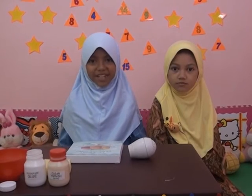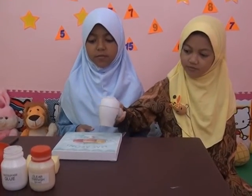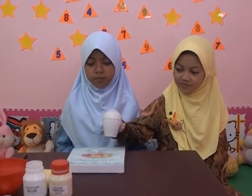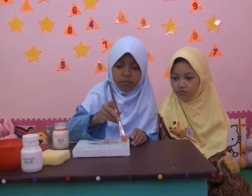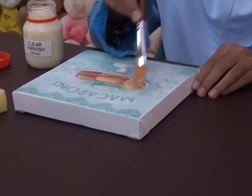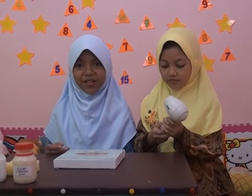Agar cepat kering, kita keringkan menggunakan hair dryer, dibantu sama Gaida. Setelah kering, kita beri fernis. Diberi fernisnya yang rata ya teman-teman agar lukisannya tidak mudah rusak. Setelah itu kita keringkan lagi.